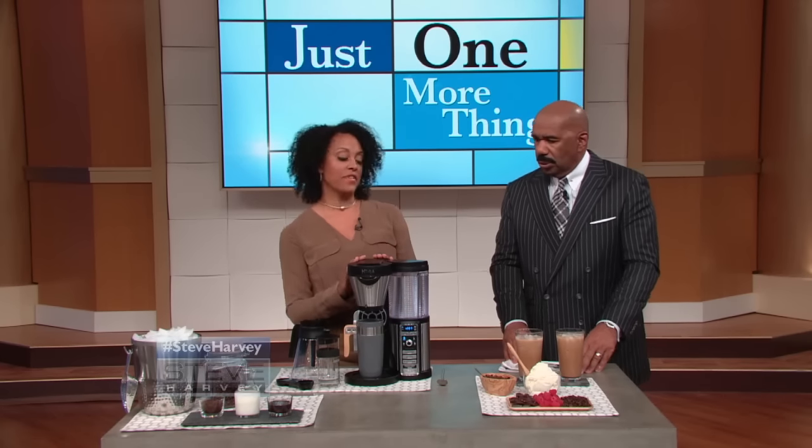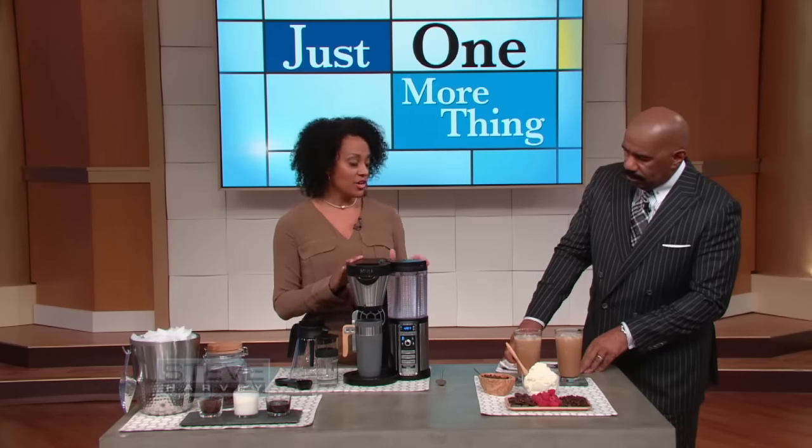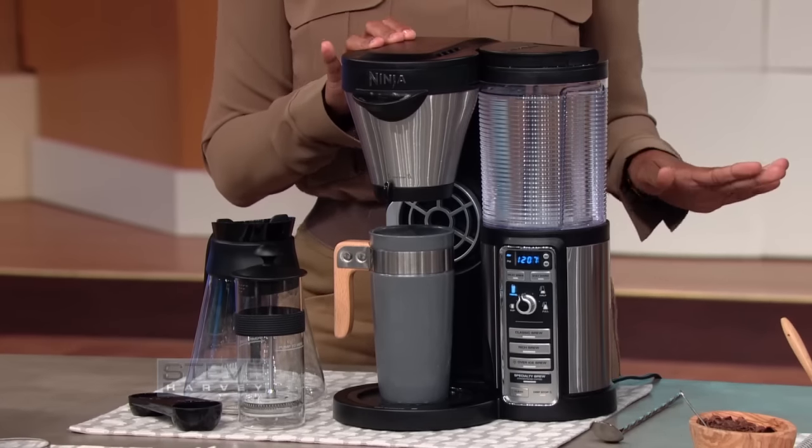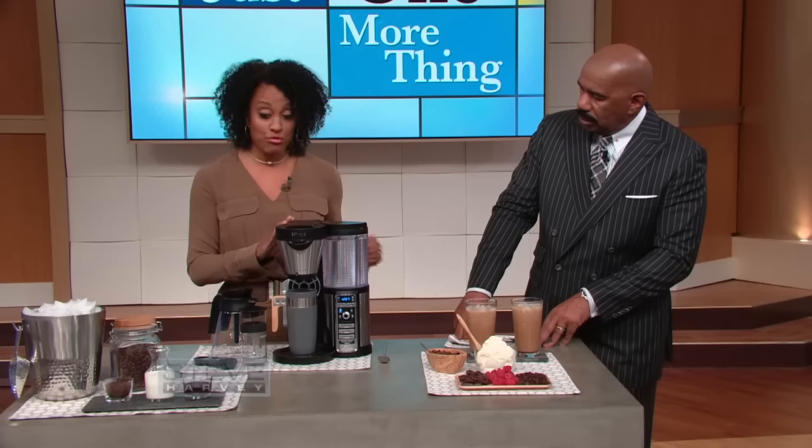Ninja's Coffee Bar unlocks your coffee's flavor and it can deliver you a cup of coffee in a classic brew, a rich brew, an ice brew, and a specialties brew.